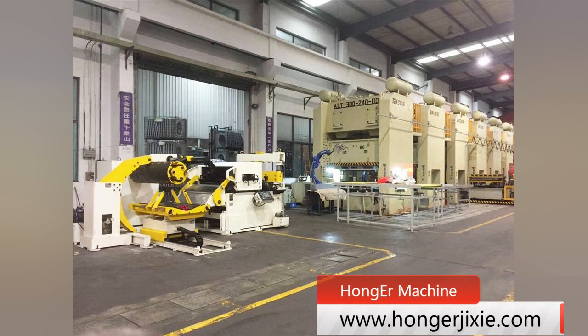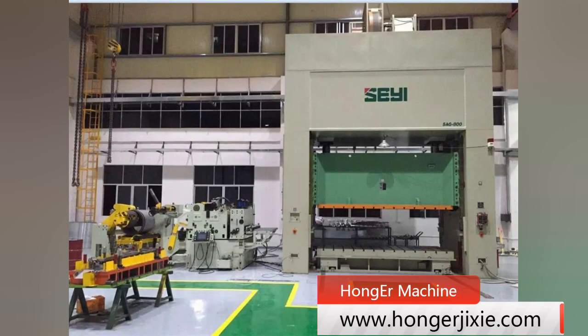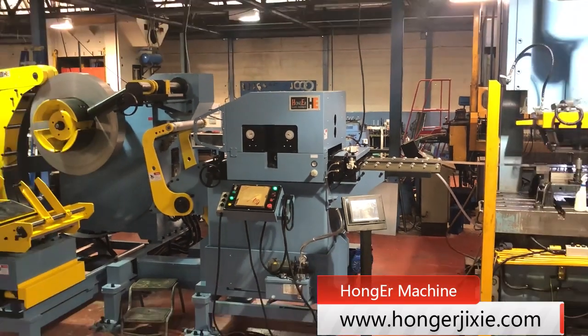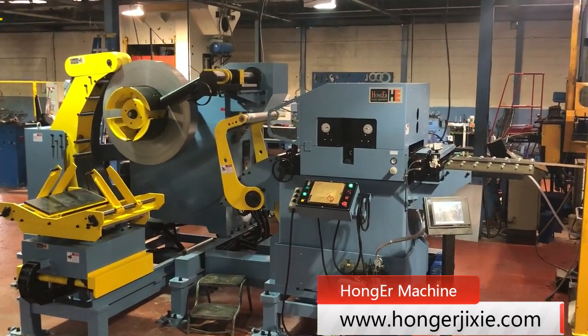Our machines can be compacted with those international brands of press machine, and adopted in automotive tire-run manufacturers. This video is one of our automotive stamping line cases in a UK customer's workshop.